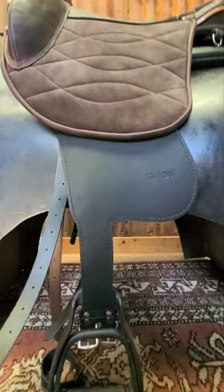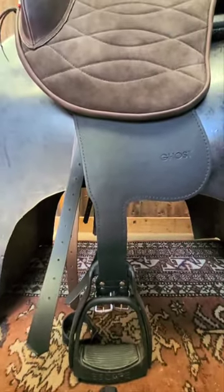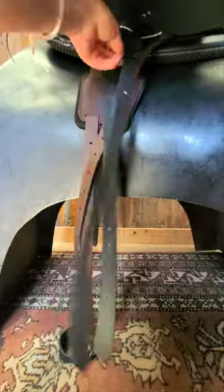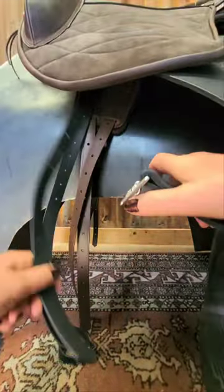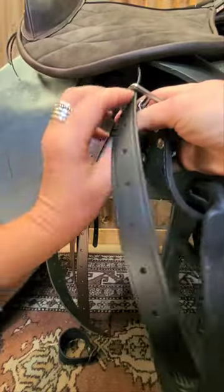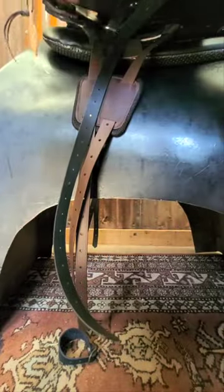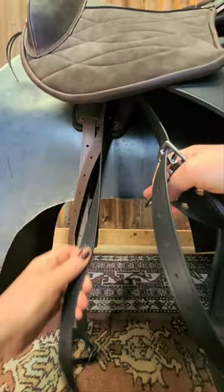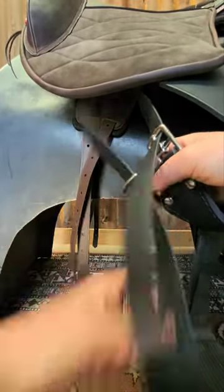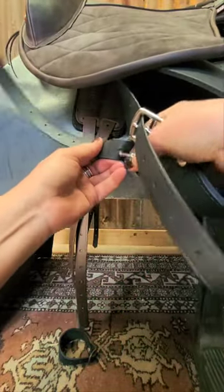Put your stirrup on, then take your front strap and put it through the buckle this way, and then take it up to the hole that you want. Let's say we'll go one, two, three, four, five, six, seven, eight from the bottom. It's really important that both straps are on the same holes.